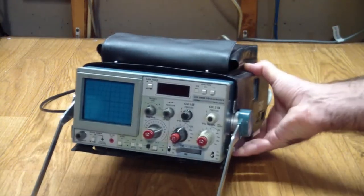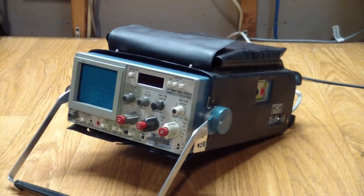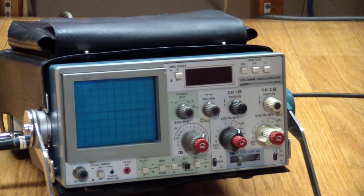This scope has a problem with the vertical deflection. What we're going to do is have a look, try to trace the problem and repair it, and also do a general checkup of the instrument to see if everything else is working properly, including the digital multimeter. The instrument was advertised as being in full working condition, so I went over to the fellow's house, and unfortunately it was not in full working condition. I'll show you what I saw.